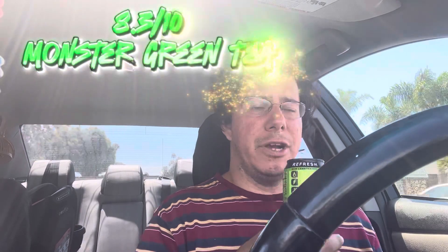I'm going to give this an 8.3 out of 10. It's quite refreshing, actually.